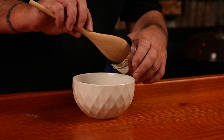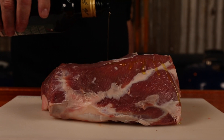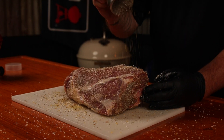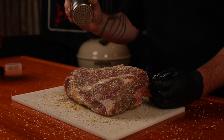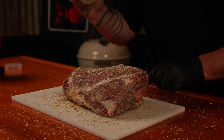Or transfer the seasoning to a shaker — just remember to give it a good shake before each use. To help the seasoning stick to the lamb, I like to brush on a light coating of oil first, then give the whole leg a good covering of seasoning. Do not be shy — get it on there.